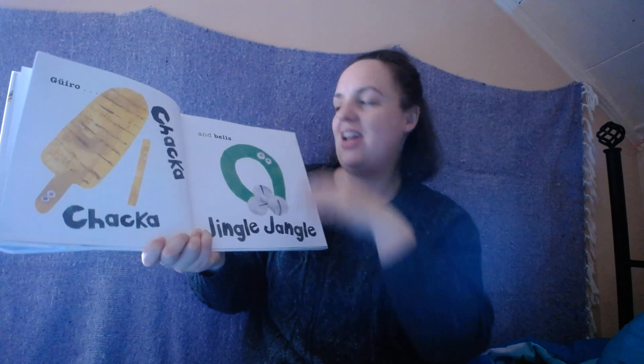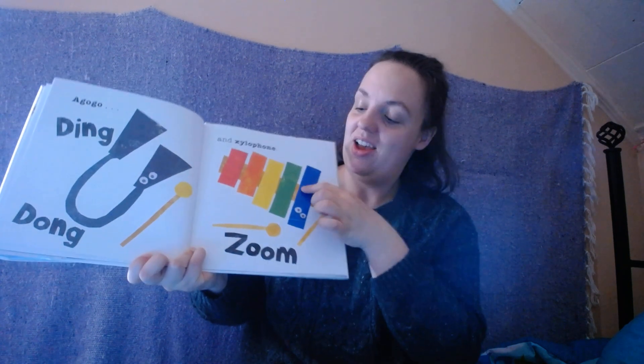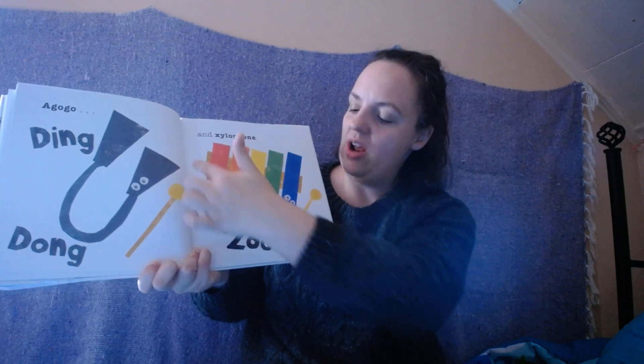And bells! Jingle, jingle, jingle, jingle. Wow! It's the a-go-go. Ding dong, ding dong. And the xylophone. Zoom.